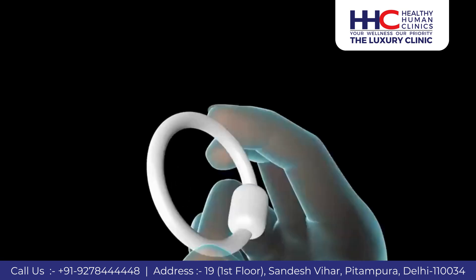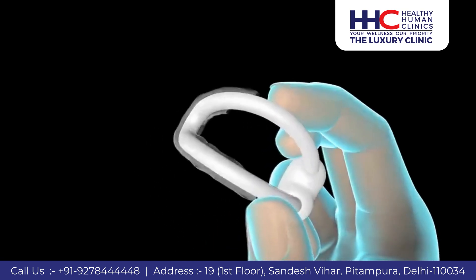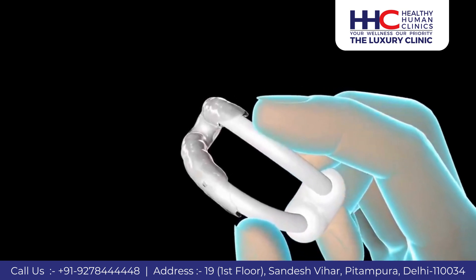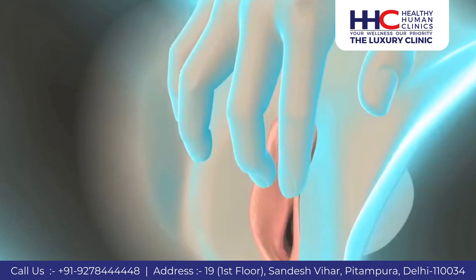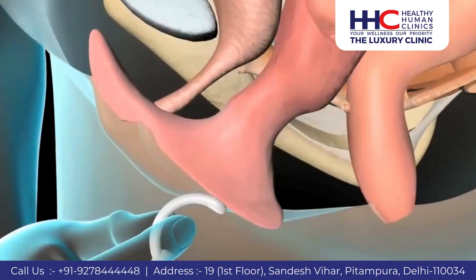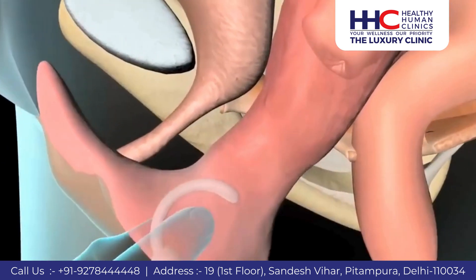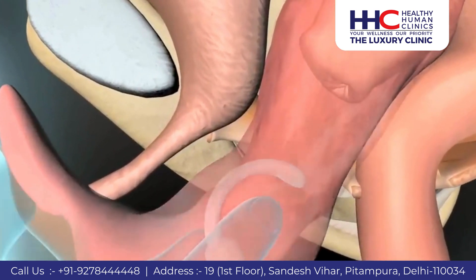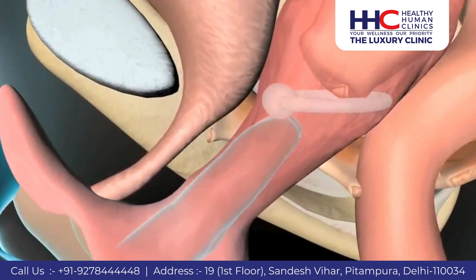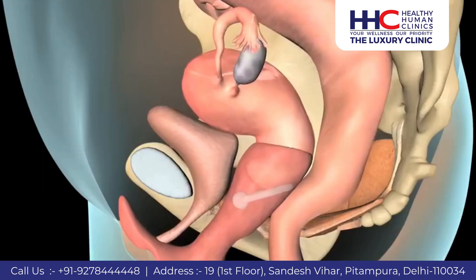To insert a ring with knob pessary, fold it in half. Place a small amount of lubricant on the end without the knob. Use your fingers to spread the labia. Carefully insert the pessary into the vagina as far as possible. Use your index finger to rotate the knobbed end of the pessary upward. You should not feel it once it is in the correct position.